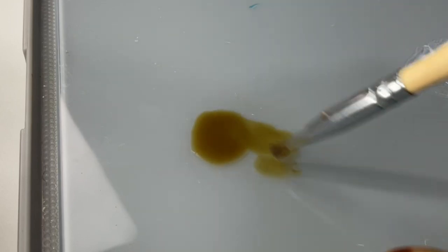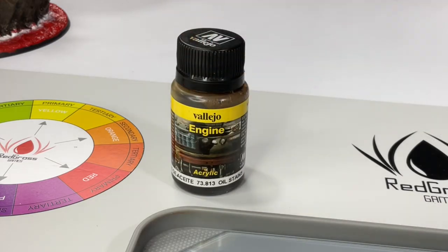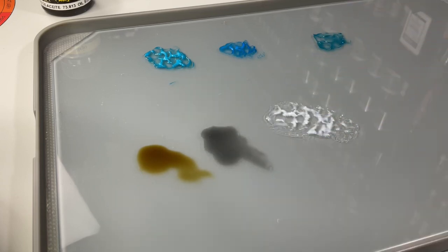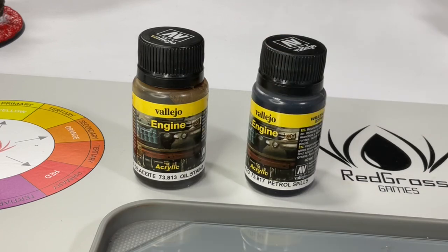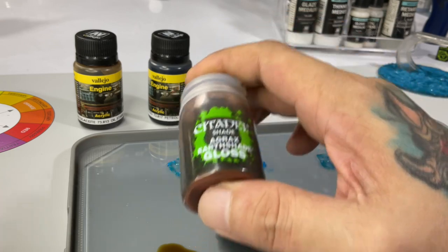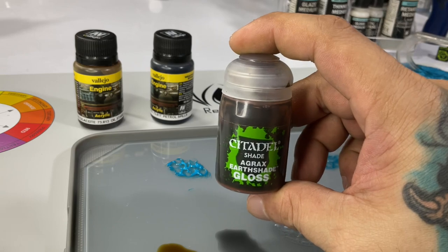The first method uses glossy washes, especially if you're doing a swampy water texture. The oil stain has a brownish tint and dries to a super shiny finish; the petrol spills has a bluish-gray finish and can add depth to your water texture. Both cure to a very glossy finish. For Citadel painters, Agrax Gloss is similar to oil stains, and Non-Oil Gloss is similar to petrol spills.